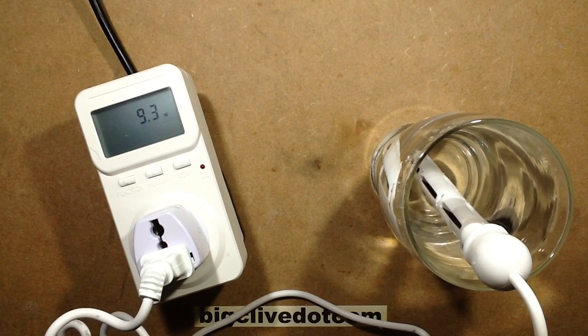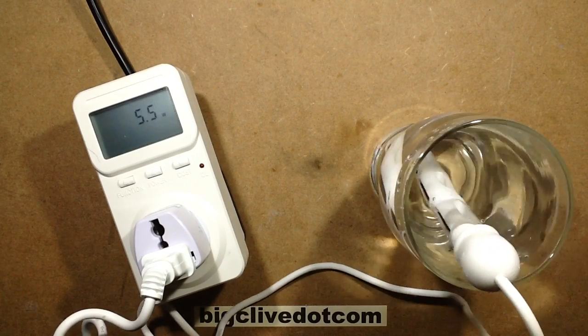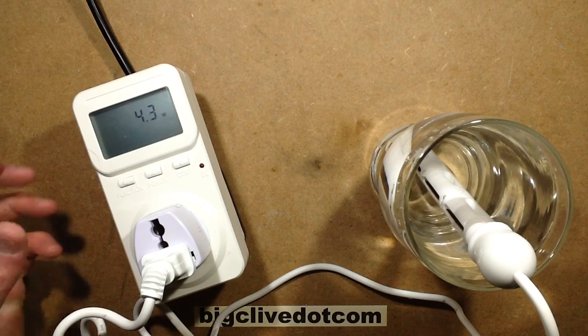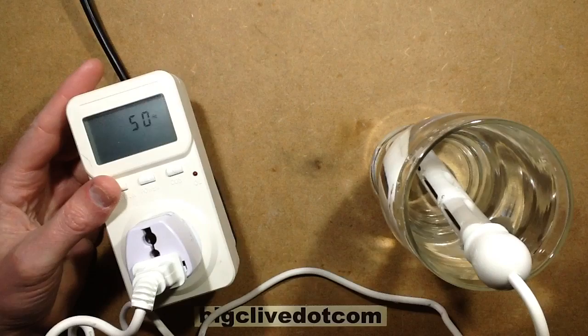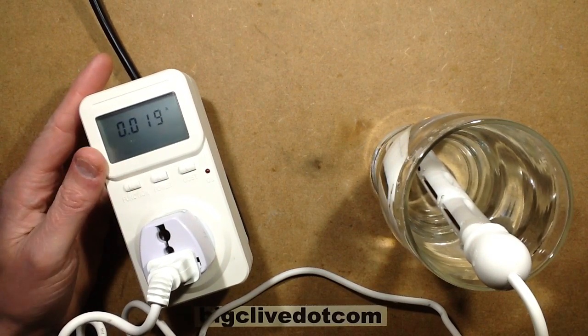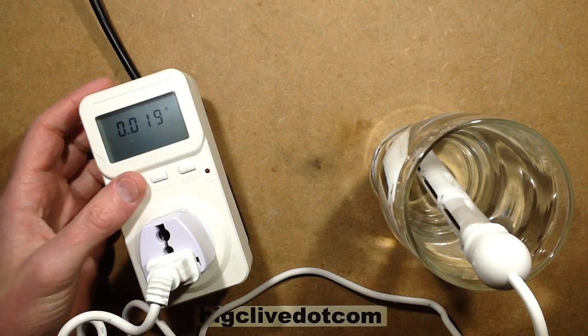It's showing much less than if it was a mineral-rich water — roughly 4 watts. Let's see what current that is: 19 milliamps. It's a modest amount, which means the voltage isn't going to be heating the water up an awful lot.